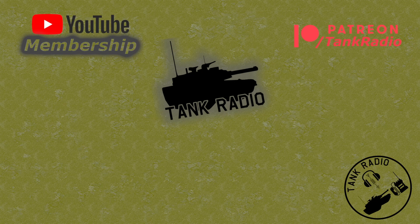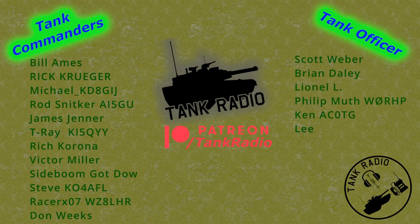You can help support the channel by Patreon or YouTube memberships. Links in the description below. And a thank you to all my supporters — go forth and conquer.